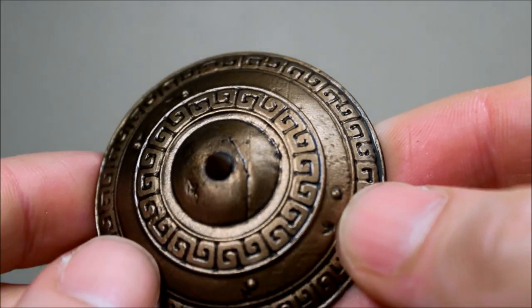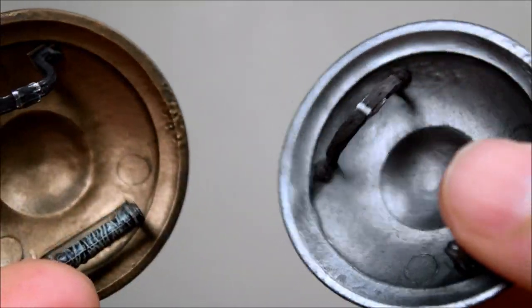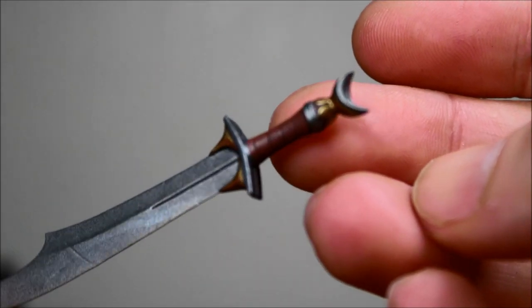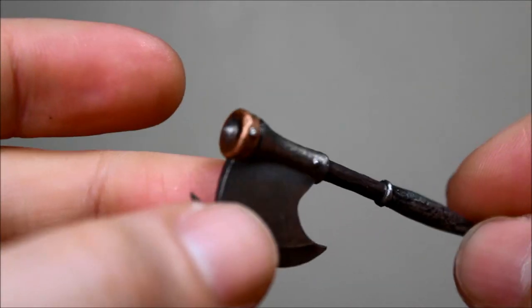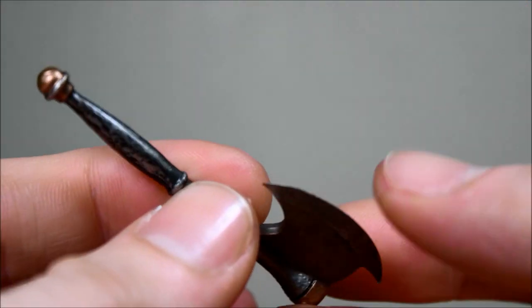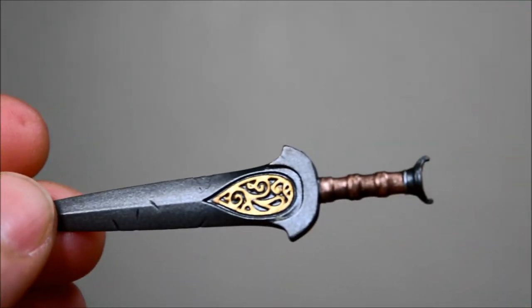Here is the handle. This is the gold shield. And this is the old shield from the first release — it appears to be the same sculpt, just a different paint application. Here is one of the swords from the new release. And here is the axe. Here is the other sword — this one has some interesting deco in the center.